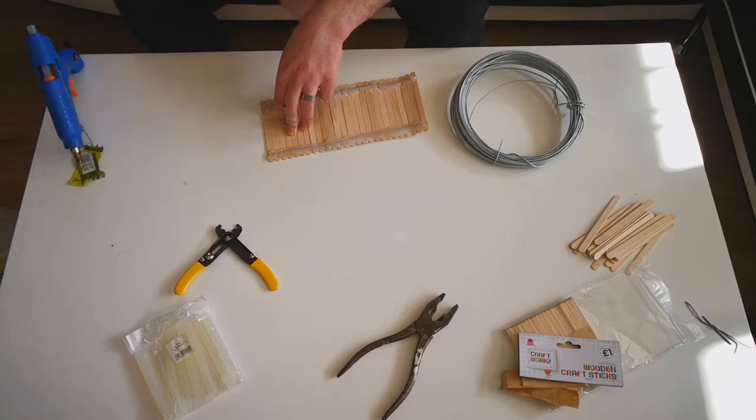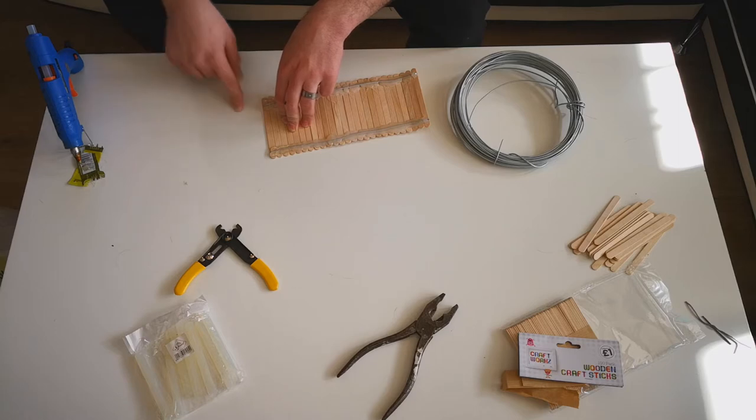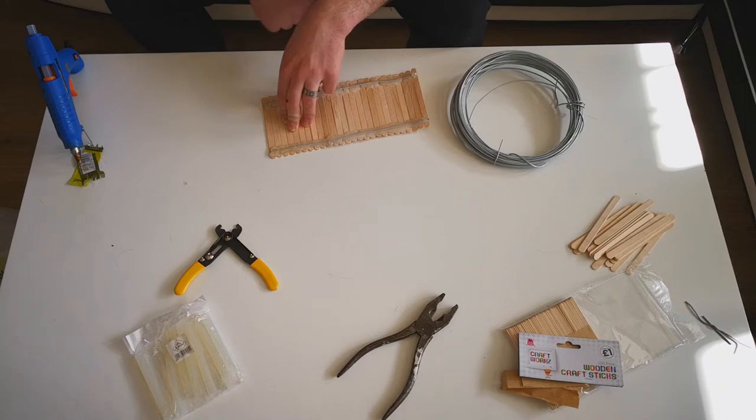I would recommend going over the top of the wire with some more hot glue just to seal that wire in there, because if you don't, it could possibly pop out of place when you bend it — and then you lose lollipop sticks.